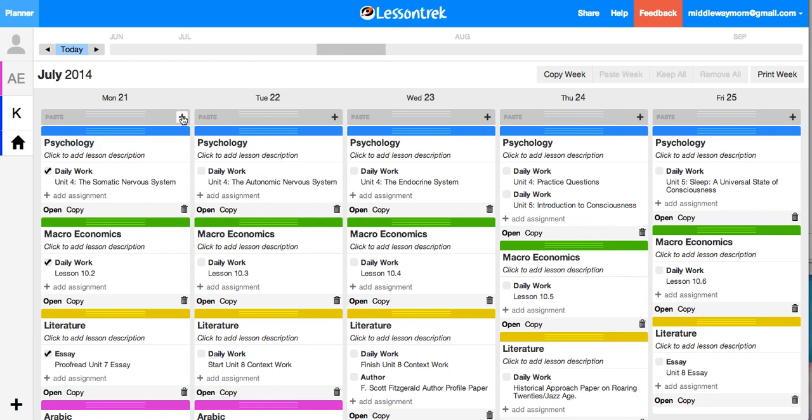That's really all you have to do. Obviously you're probably going to have more than three or four subject areas, but it really does go very fast. You can just fill it out from there. I just wanted to cover the setup of the subjects themselves — it really is very, very fast to set those up, and then you just add in the assignments, and that goes just as fast. If you have any questions, you can contact Lesson Trek through their help, or you can contact me at my website, middlewaymom.com. You can search for Lesson Trek and find my review there. Thanks so much.